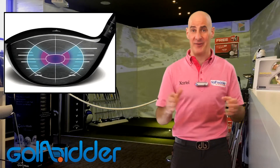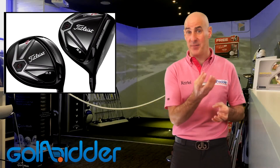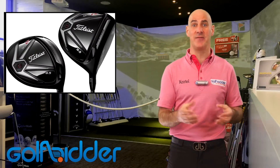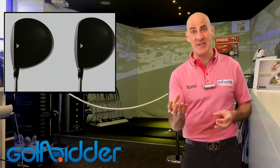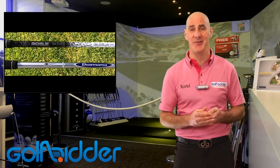The 915 comes in two versions. The D2 version is the big 460cc version with draw bias — very forgiving looking. The 440cc version is the D3, which will be more for tour players and better players; it's a more neutral-sitting and more workable driver.